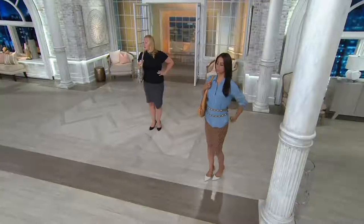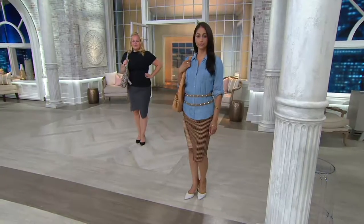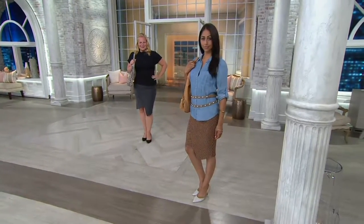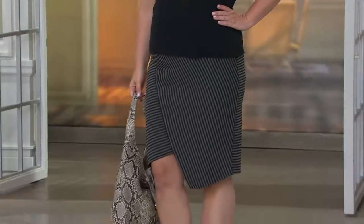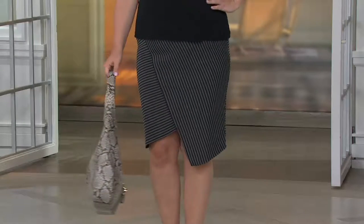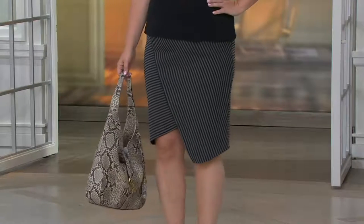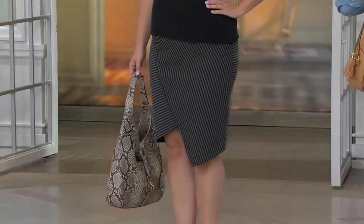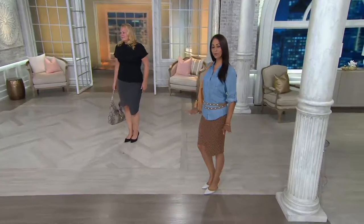She's wearing a size 14 — her normal size — so it's true to size. The way the stripes are done is going to make you look taller and slimmer because they go down at an angle instead of horizontally. Most women can't wear horizontal stripes on the bottom, but these are nice and vertical. The banding up at the top is wide, which helps flatten out a little tummy, especially after having two kids.